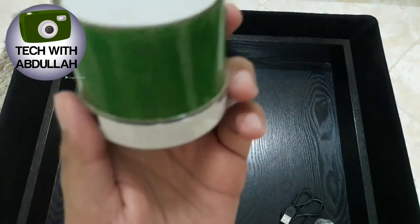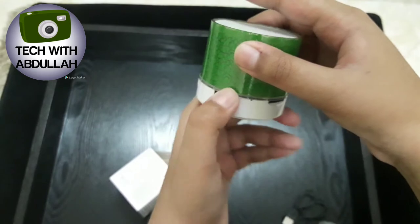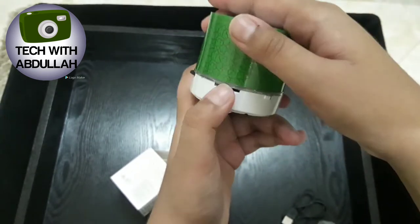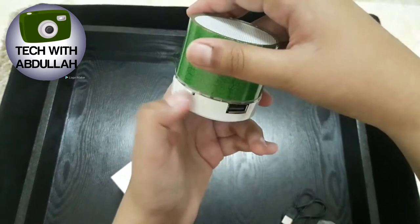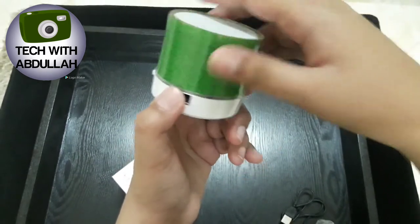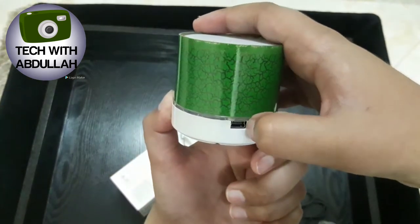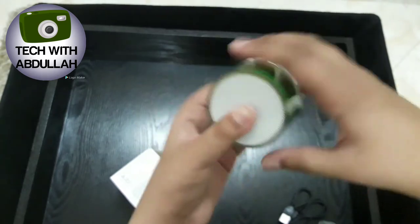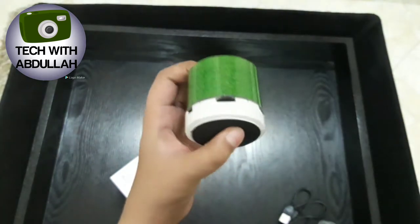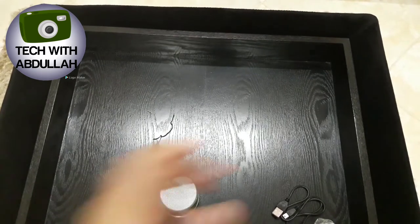It's green color — green is Pakistan's color. You've got the charging port, forward and backward buttons, micro SD card slot, and an on/off button. Here's the speaker itself and the build quality is very nice. Let's test this thing out.